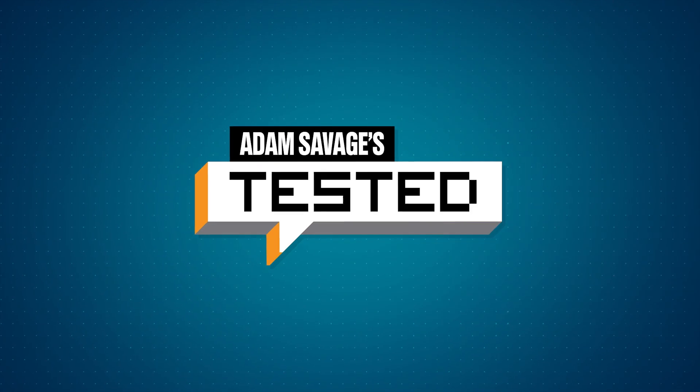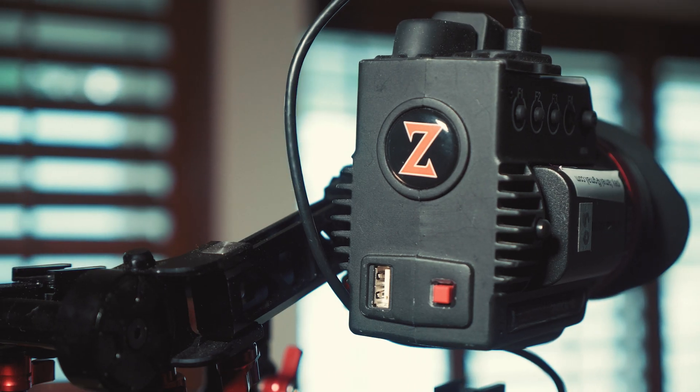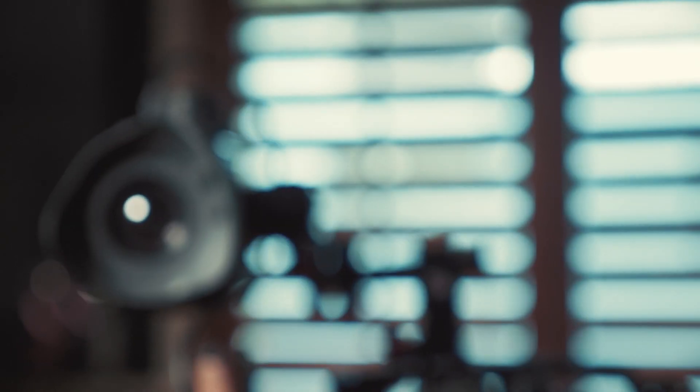Welcome back to another production gear show and tell video. Today I'll be talking about the Zacuto Gratical HD electronic viewfinder. This unit is a viewfinder designed to be rigged up to really any camera that can give you a video output signal — here it's hooked up to my GH5 using a Zacuto cage. The idea is that you get better control of your image using a variety of tools built into the viewfinder's processor, and also a superior image quality better than what you'd find in your camera manufacturer's display units, whether that be an EVF or a monitor.